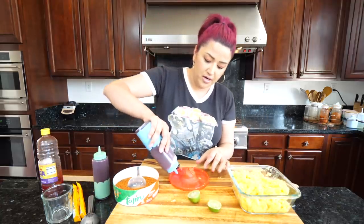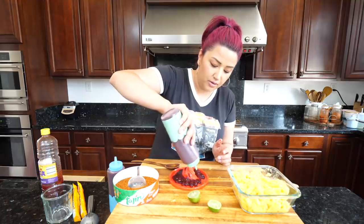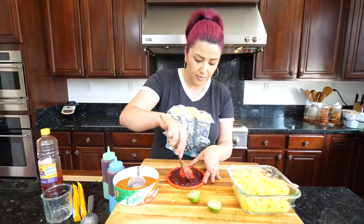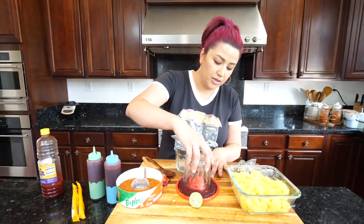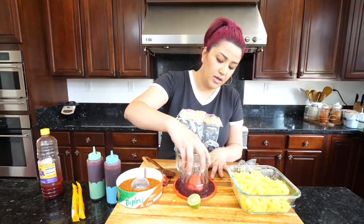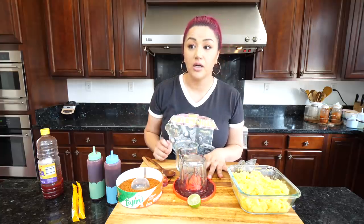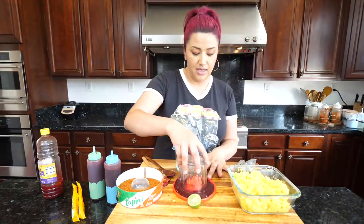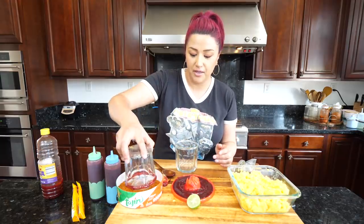You can do it on a regular saucer or plate if you don't have a fancy gadget. What we want to do right now is dip the glass into the chamoy. I'm in the zone! Then you're going to dip it into your tajín. Someone was sneaking some chamoy — so kind! You're gonna dip the glass and coat it in tajín.